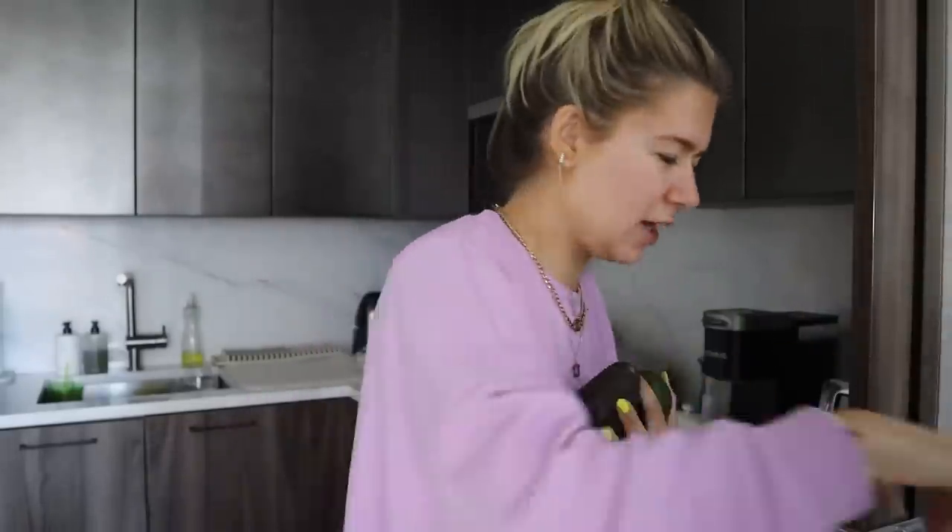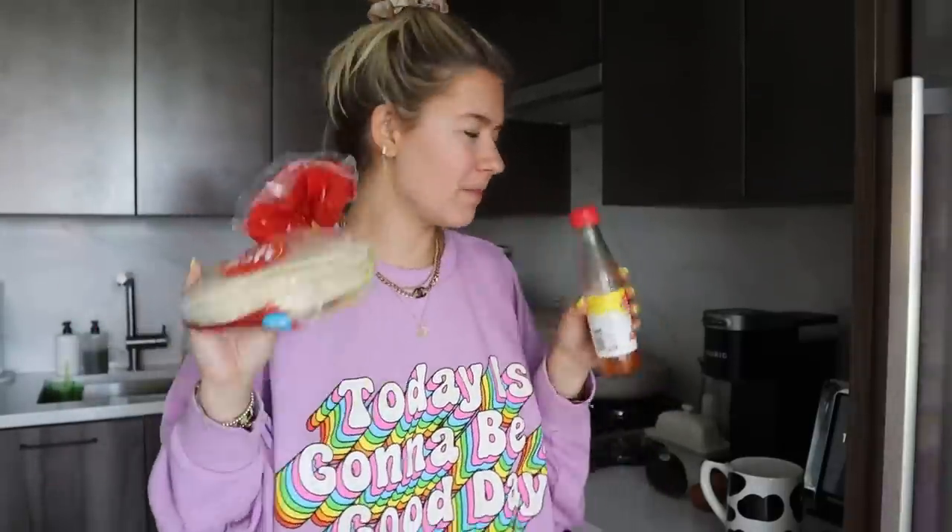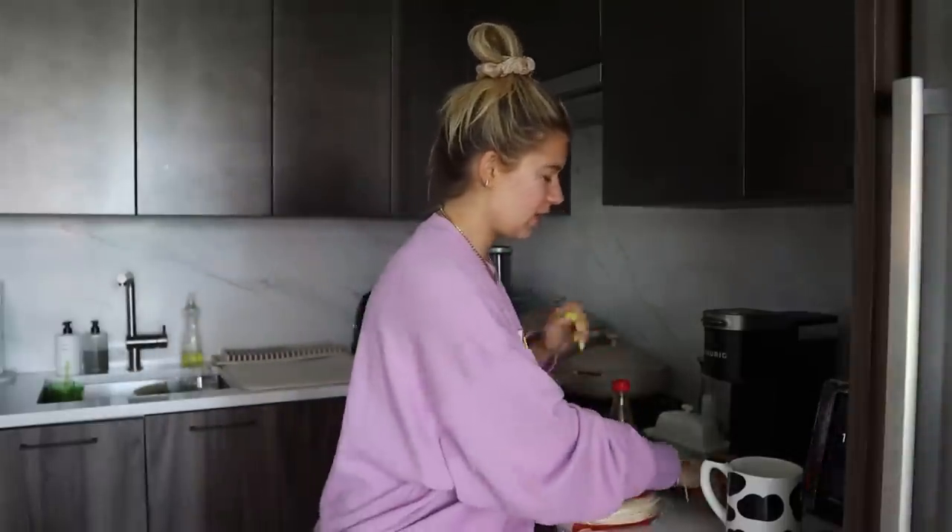I wanted to show you guys a breakfast I've been loving recently. It depends on whether I have any ripe avocados — I think this one can work. I am obsessed with eggs. I'll just show you basically what you need for this breakfast. It's a filling breakfast but not too filling. It's refreshing and delicious. You'll need small tortillas, Texas Pete hot sauce, two eggs, and an avocado.